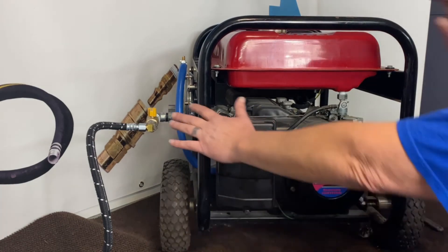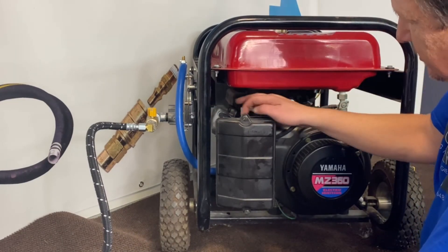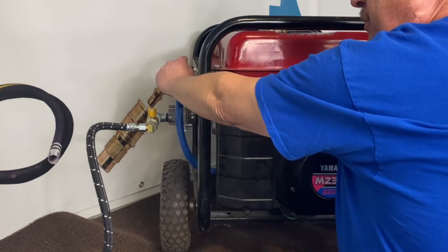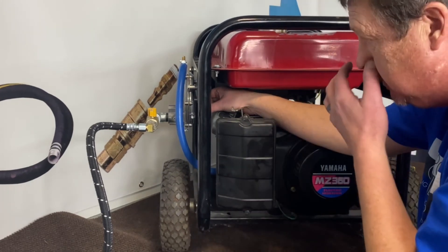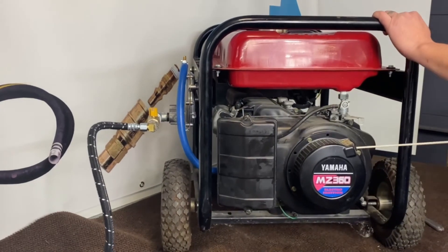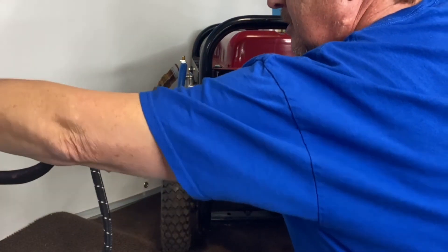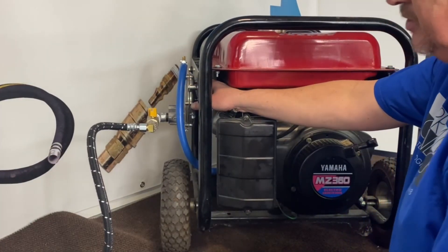Now we've got everything set up and all our lines hooked up. On the back of the unit there's a primer button — a manual primer button. Just like you would use your choke on gasoline, you'll do the same thing here. Make sure your fuel's on, turn your valve on. We'll set your power elbow as close as we can — every house has a different pressure setup, so you might have to do some minor adjustments. Go ahead and hit the button back here, give it a little shot of fuel. All right — there you go, we got it started.